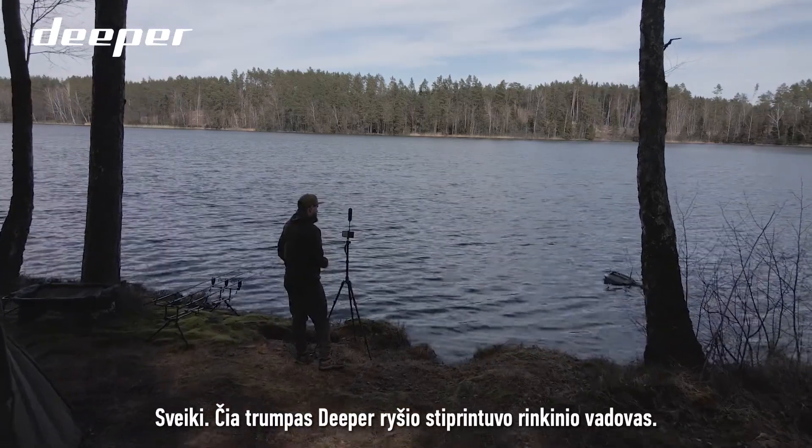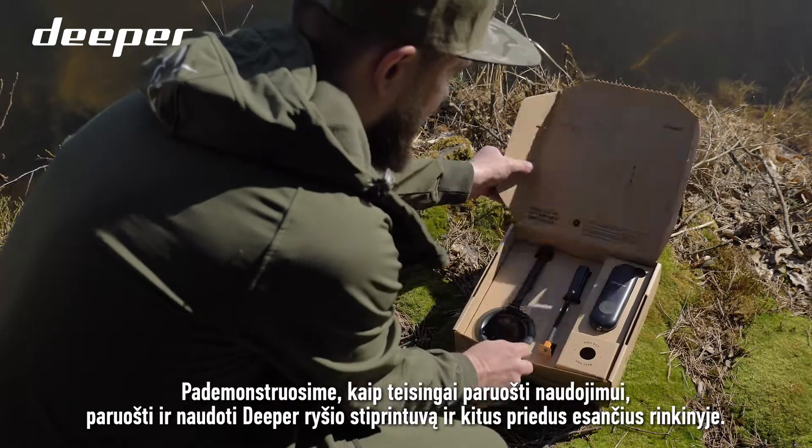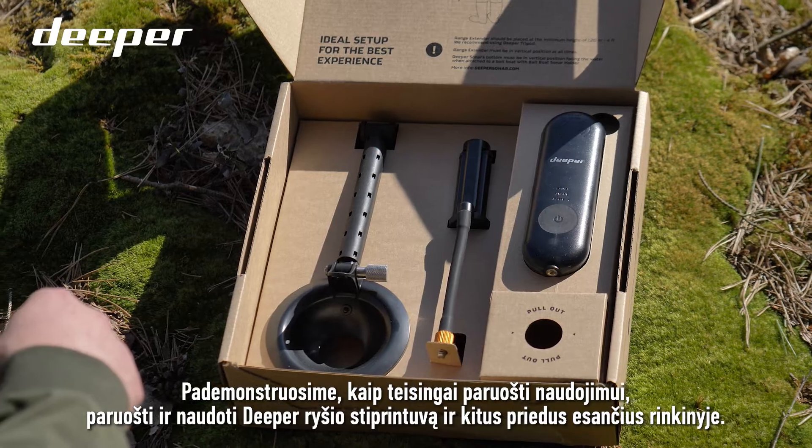Welcome to the Deeper Range Extender Kit Quick Guide. We will show you how to set up and start using your Deeper Range Extender and other accessories included in the kit.